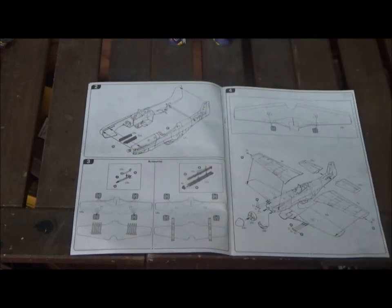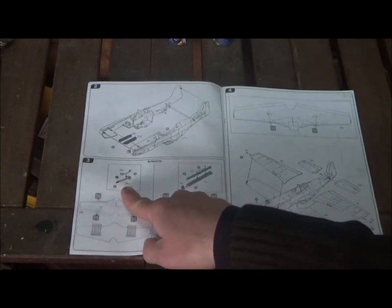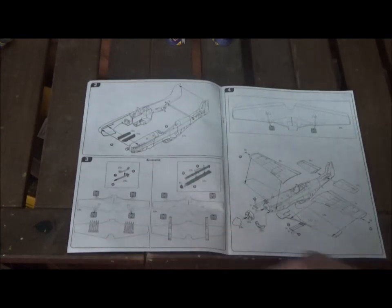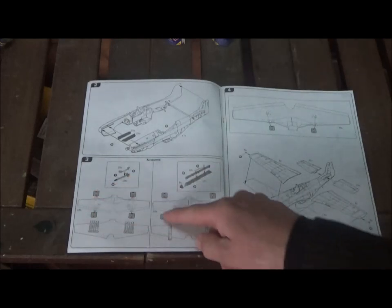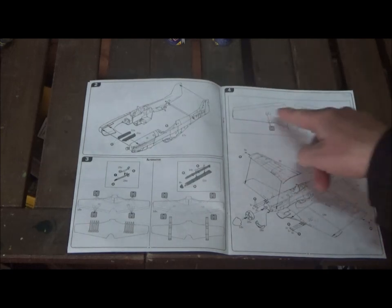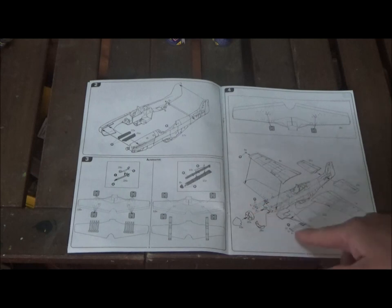Step two: we put the exhaust in and put the fuselage together. Step three: we build rockets — you have alternative types, with the smaller rockets being the rocket tubes. You can see you have to drill holes for them. Step four: there are more holes to drill for the ejection holes for the ammunition. Then we put the wings together and put them on, put the horizontal stabilizers on. We also have our cannons, propeller hub, and the bottom of the nose.